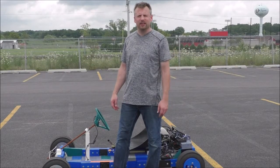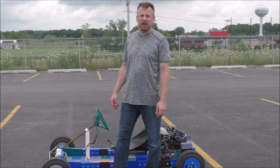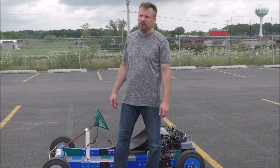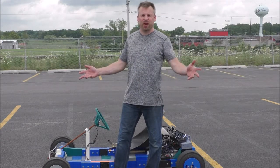Hi friends, I'm back. The 3D printed electric go-kart. Today I'm happy to be outside where there's plenty of room and plenty of space to really test this go-kart to see its maximum speed. Let's have some fun.